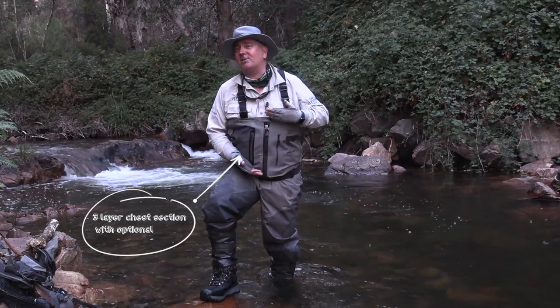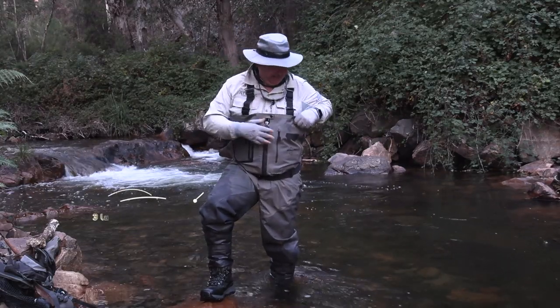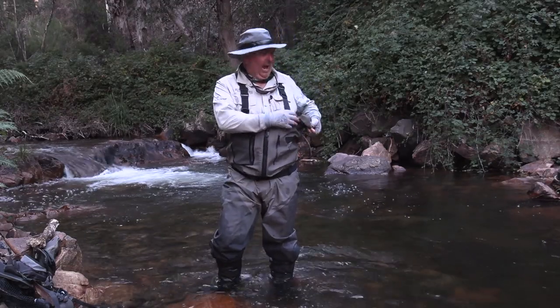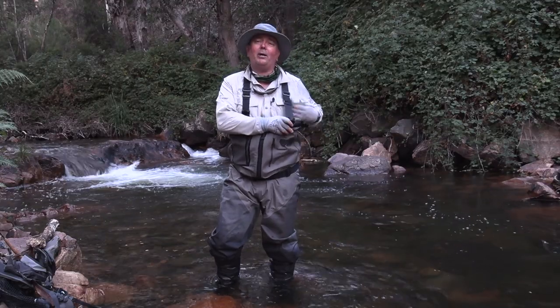From the upper half it's three-layer, so extra breathability where you don't need all that strength. There are plenty of pockets to hold all your needs, and for things that must be waterproof we've got a completely waterproof sealed pocket on the inside.